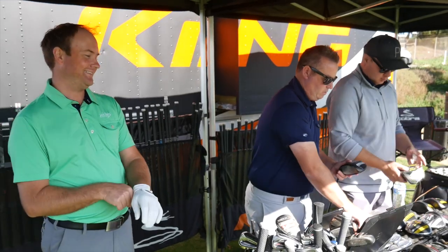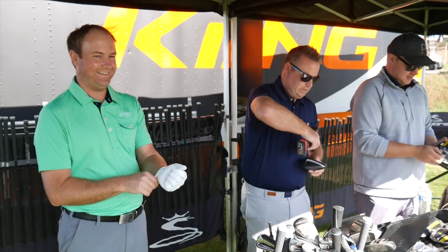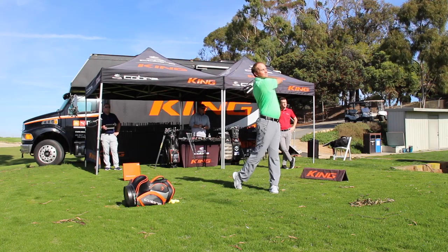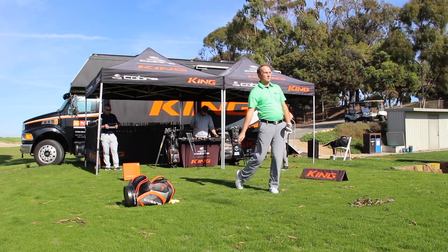We had everything set in the standard position, but Thomas wanted to see more of that right-to-left ball flight. So we put the setting in minus one draw — technically eight degrees with a little bit more draw bias. Once we did that, we started to see his preferred ball flight. I loved how that looked when hitting it with a little more upright club head. I also noticed my ball speed increase even though the club was one inch shorter — I was still getting higher ball speed, which comes down to hitting more in the middle of the face.